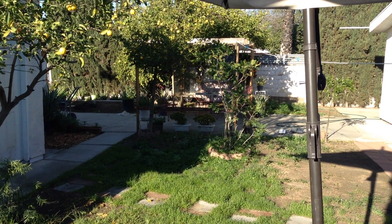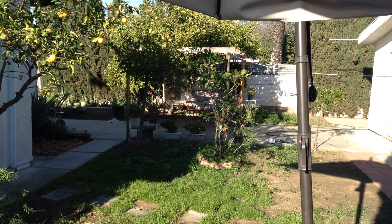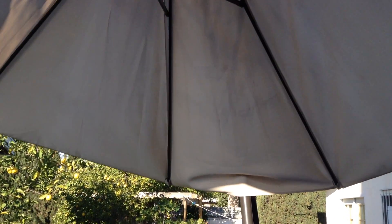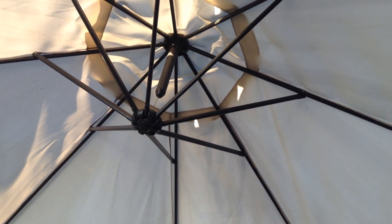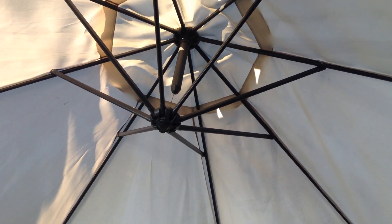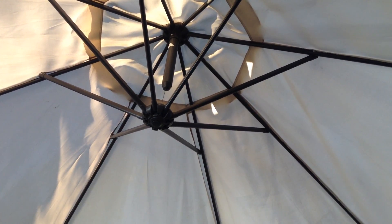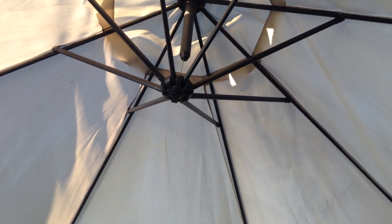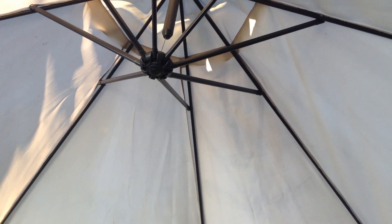Good morning YouTube, I'm here in my backyard and I'm going to show you this nice umbrella that I repaired. Somebody threw it away because the cord that lifted it was busted, so I put a stainless steel cable to bring it up and down. This is the umbrella that I use now to work in my backyard.